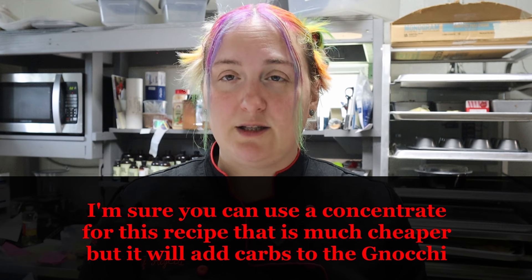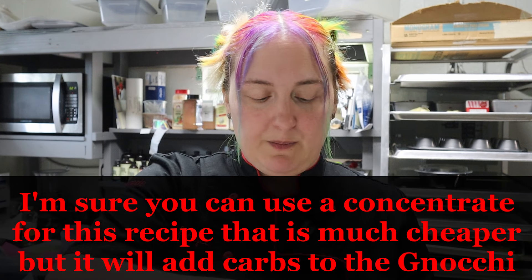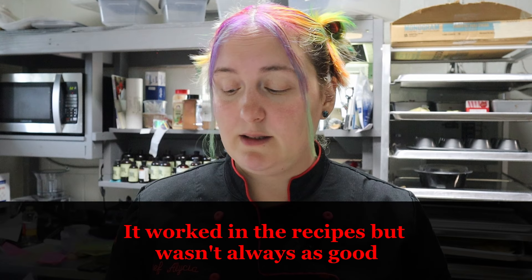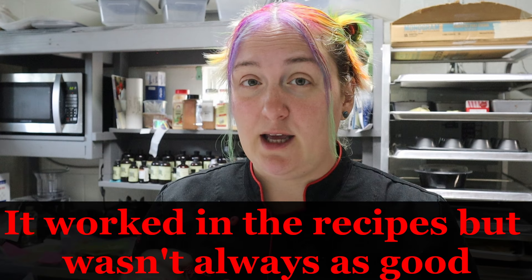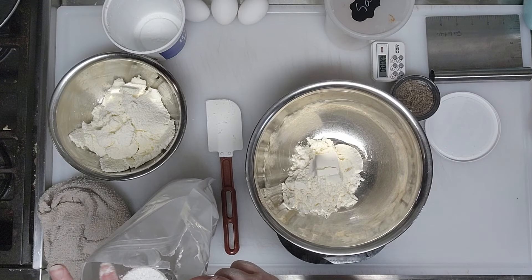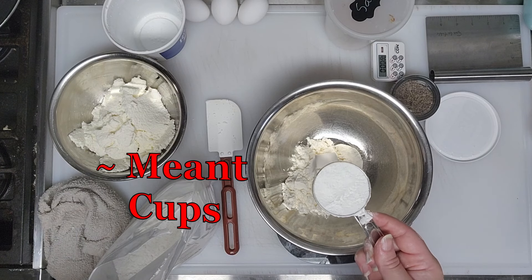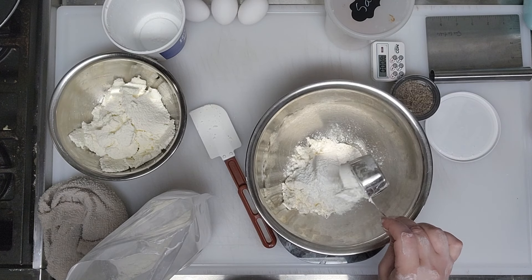I recently found you can swap coconut flour for bamboo fiber. I didn't want my ricotta gnocchi tasting like coconut, so I used bamboo fiber instead — 30 grams, which is almost a half cup. Bamboo fiber gives a light texture and is less grainy than coconut flour. We'll also use extra bamboo fiber to dust the surface when rolling the gnocchi out.